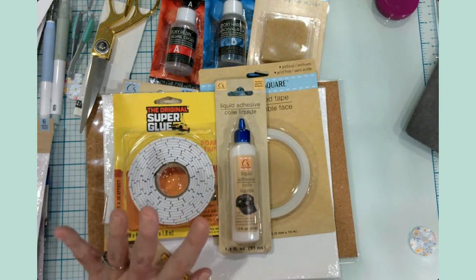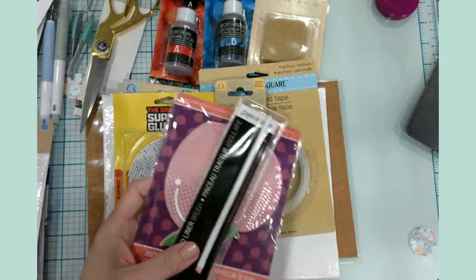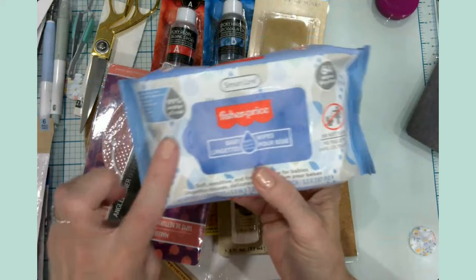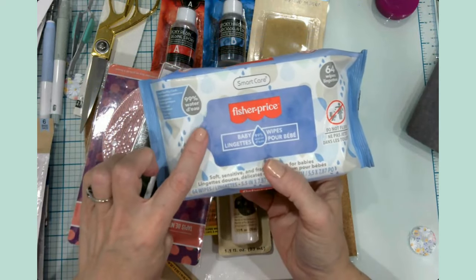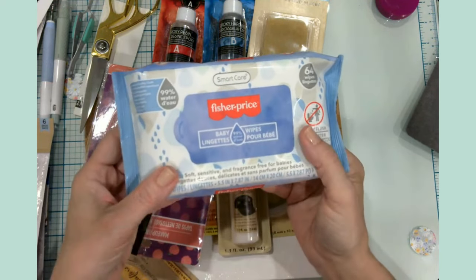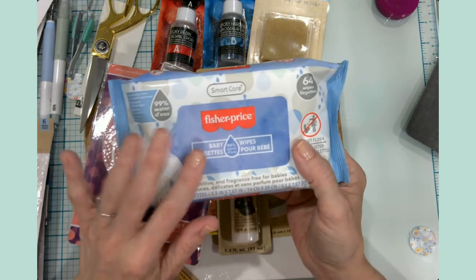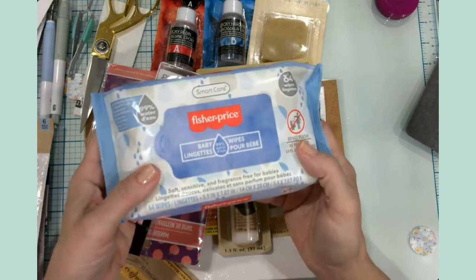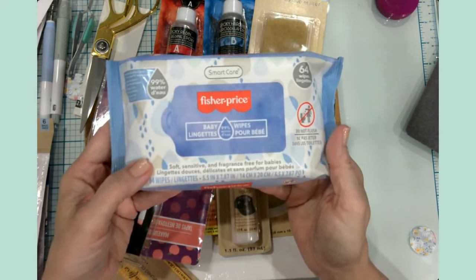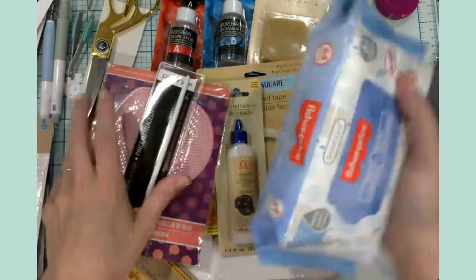I ventured into the health, beauty, and baby aisle. I purchase these pretty often — they're alcohol-free wipes. I use them to clean my craft space, some of my tools, and to wipe down my Cricut cutting mats. These are invaluable. They're $1.25 and there are 64 in the pack. I purchase these quite frequently when I go to Dollar Tree and I've been very happy with them.